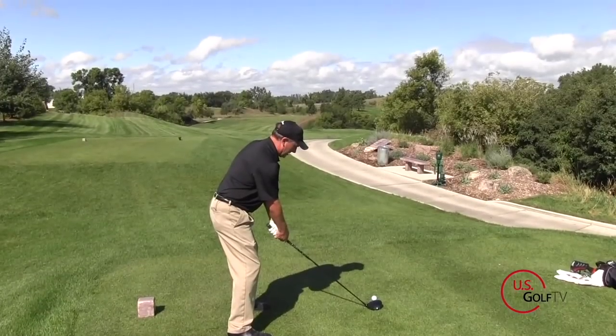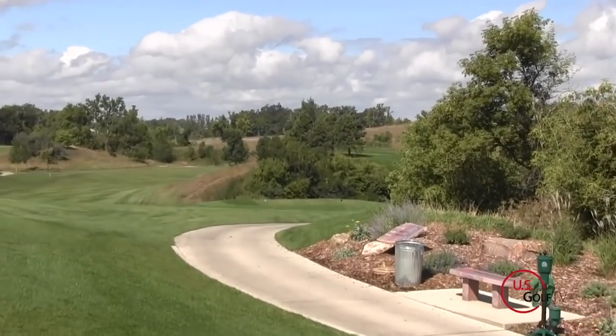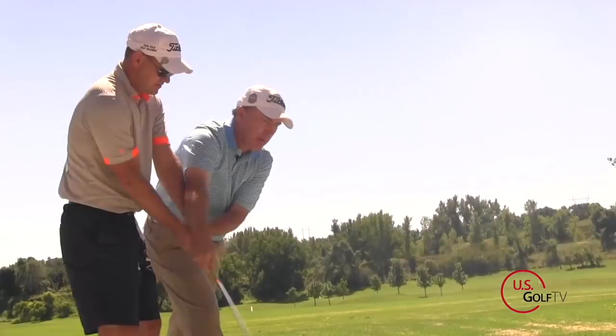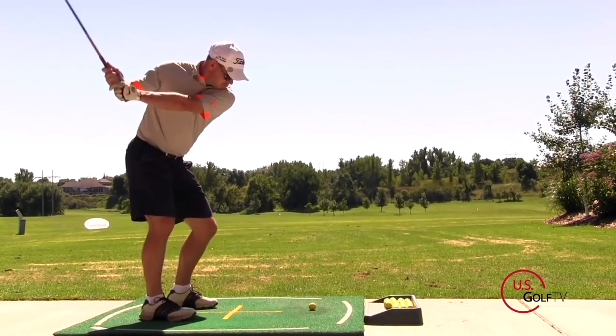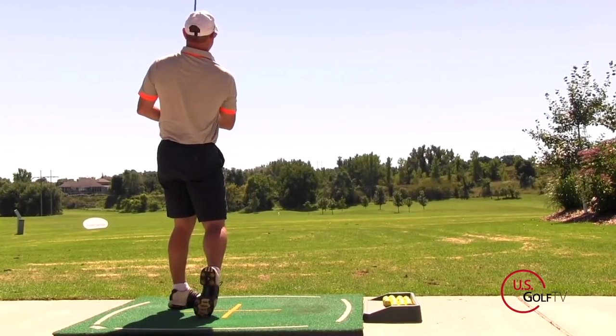I promised earlier I'd give you a tip on why the 10-finger grip might help if you slice a golf ball. If you're slicing, there could be multiple reasons why — but if you try the 10-finger grip, what it actually makes easier is rotating the club face. You can rotate your forearms, which allows you to close the club face a little bit and get that ball turning over and going straighter. That's not really a long-term fix for the slice, but it's a nice quick fix. If you slice and don't like to practice, try the 10-finger grip — it might help you square the club face up just a little bit.